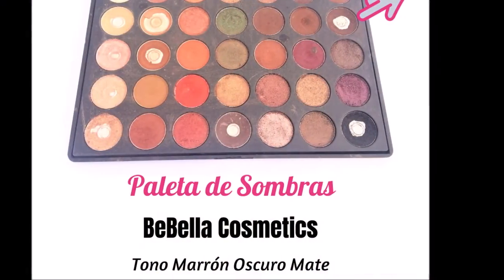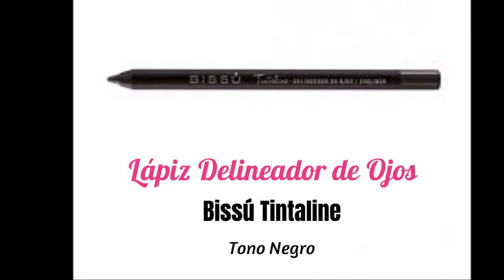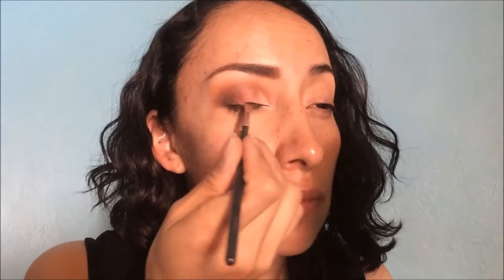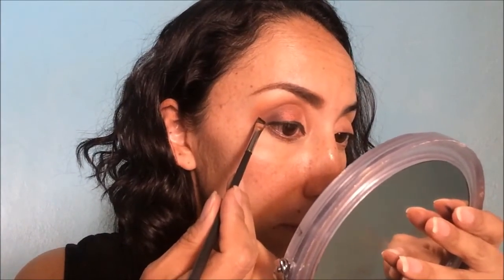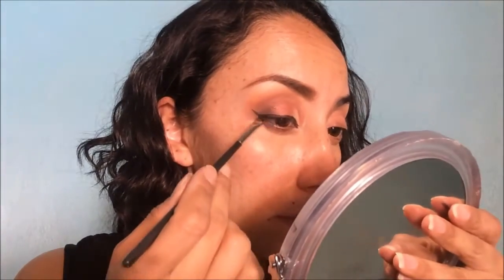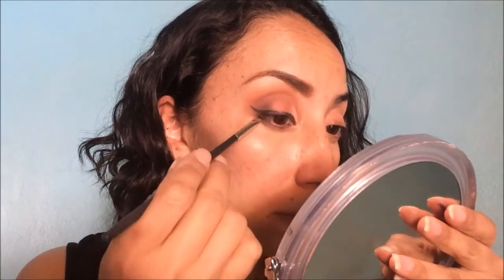Lo vamos a correr un poquito al lagrimal. Después vamos a definir la línea de las pestañas inferiores con este marrón oscuro. Es importante que sí marquemos perfectamente porque es un maquillaje que debe llevar cierto dramatismo, entonces vamos a saturar muy bien la línea de las pestañas. Después vamos a delinear nuestros ojos con este lápiz delineador, empezando con la línea de las pestañas superiores. Es importante llegar incluso hasta adentro de las pestañas para que no quede ningún hueco en blanco, del lagrimal al extremo externo. Una vez que tengamos esta línea vamos a marcar la colita externa que es la que nos va a ayudar a rasgar el ojo, y la vamos a unir con parte de la línea del agua inferior. Es importante rellenar perfectamente ese triangulito en la esquina externa.